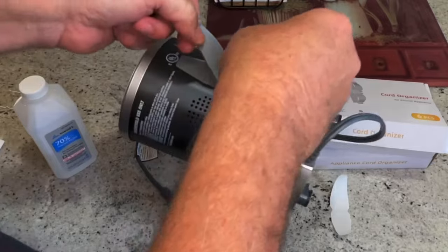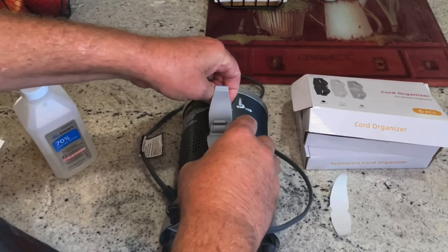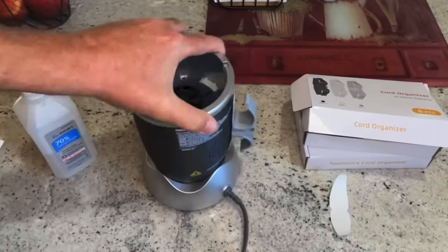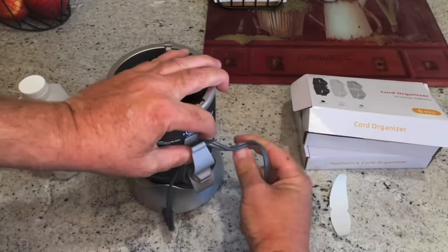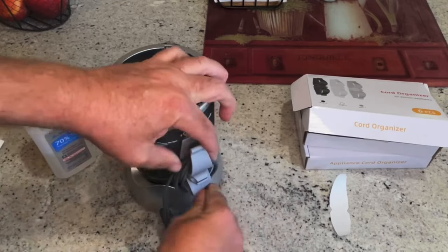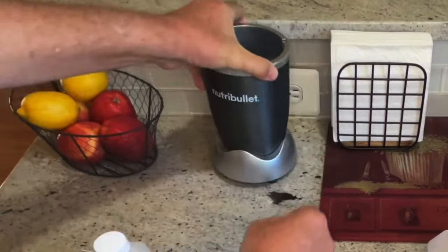Look at that — the thing is on there. Make sure you put it where you want it because it's not coming off. So now what you've got here is a nice cord organizer. You can just wrap this thing around to the length you want it, slide it in there, and look at that.